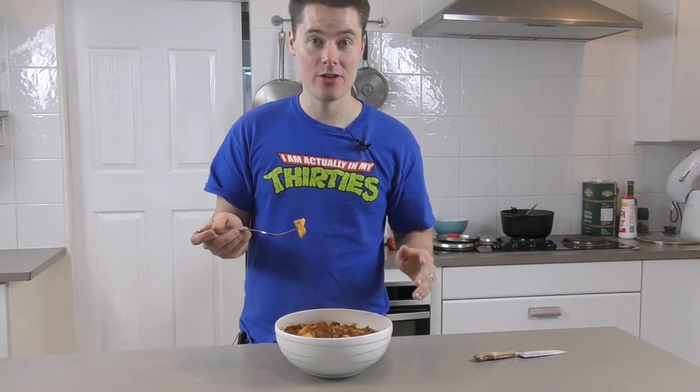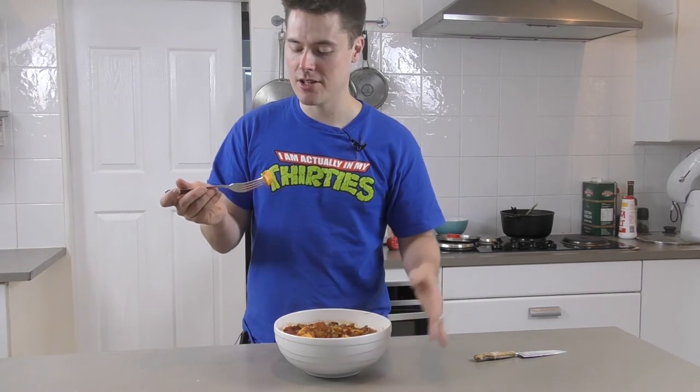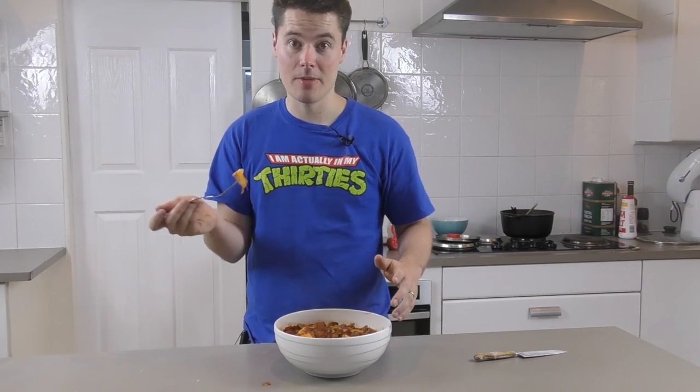I hope you guys got something out of this and enjoyed the video. I'm going to take this out the back and start munching into it because it's freaking tasty. I'll see you guys next time — thanks guys.